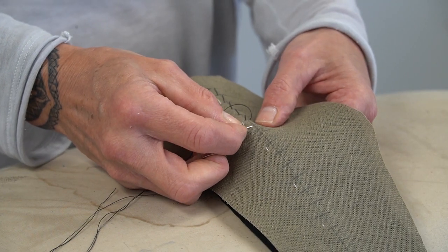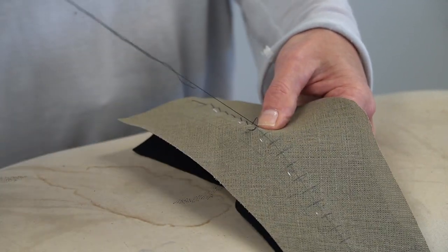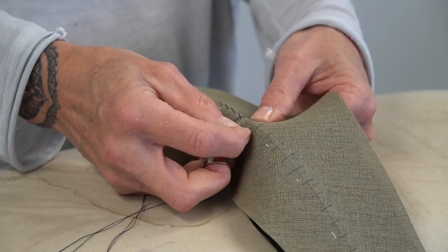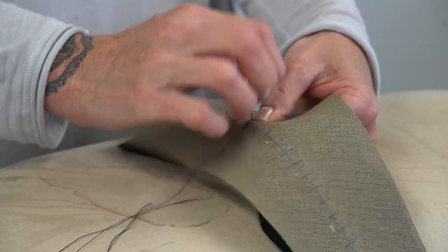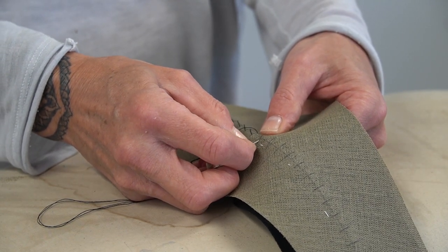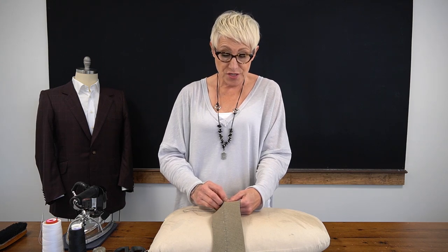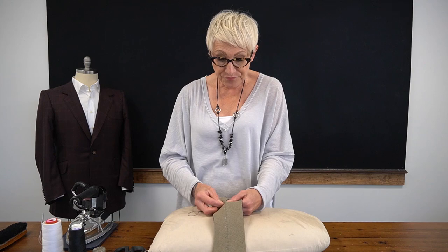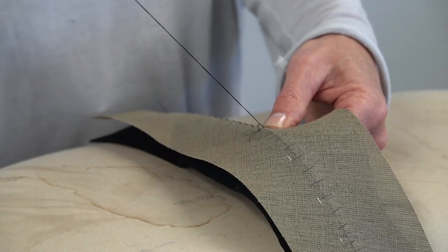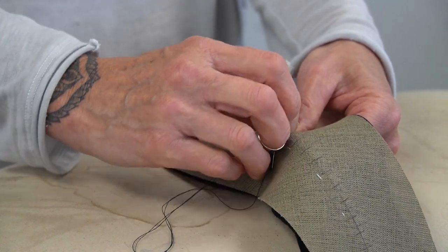As you pad stitch one centimeter apart, a couple of things to keep in mind. First, you do not want to pull your thread very tight — just let your thread lay there once it comes through. Second, you want to roll your under collar around your finger. We're not just bringing two pieces of cloth together; we're trying to give the under collar shape through pad stitching. That shape is what's going to allow this beautiful under collar to sit very beautifully around our neck, and it will also help us when we go to shape the under collar with the heat of the iron.